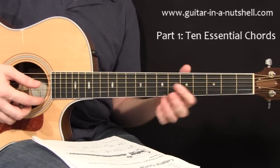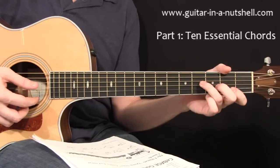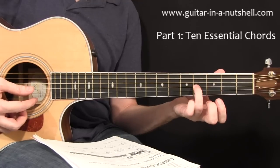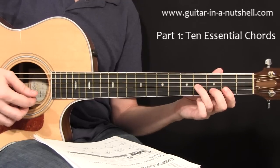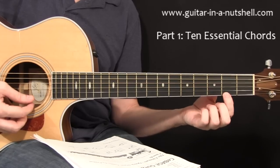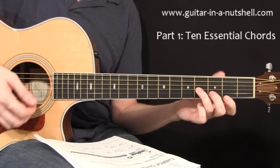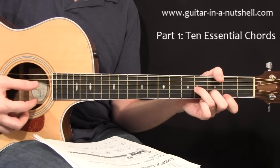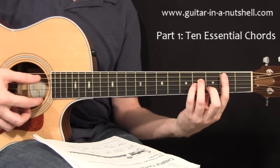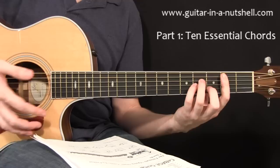Then we're going to need some kind of a B minor, which is really one of the harder chords for beginners to learn. The easiest version would be the open fourth string, then the fourth fret on the third string, third fret on the second, and second fret on the first string. That's the easiest version of B minor. But of course, if you can do your full bar chord shape, that's all the better — you can hear it sounds a lot stronger.